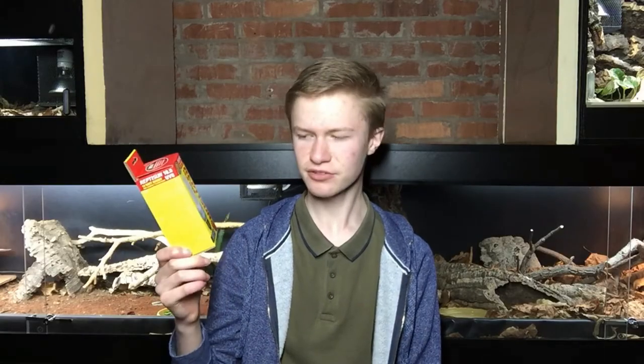If you take a Reptisun 10.0 and put it 5 feet away from a bearded dragon's enclosure which has a mesh screen lid, it really is not going to be getting the right UV intensity. So if you can't just look at a box to decide whether the UV bulb is the right one for you, how do you decide?